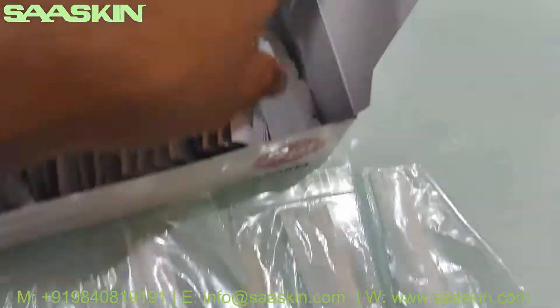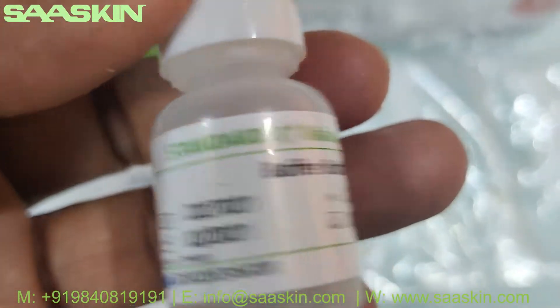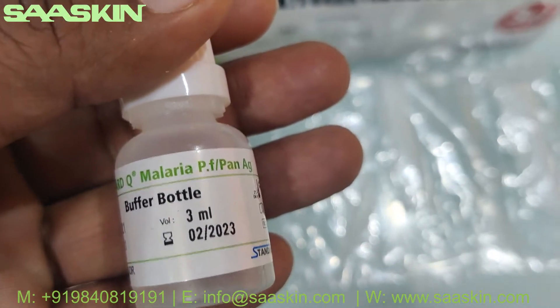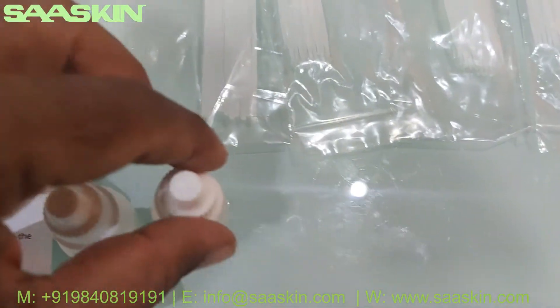And you have got a buffer bottle — 2 bottles of buffer. This is a 3ml buffer bottle. So you have 2 bottles of 3ml buffer.